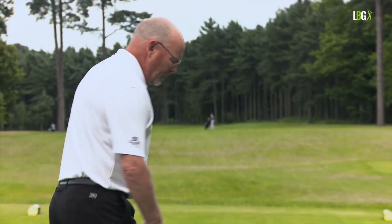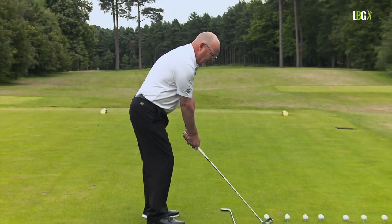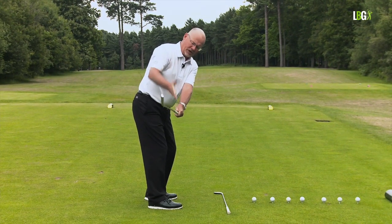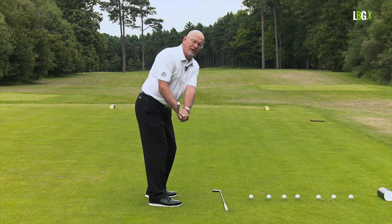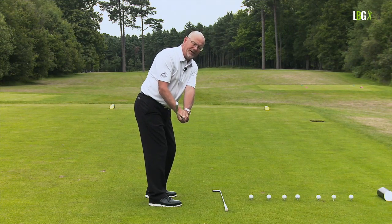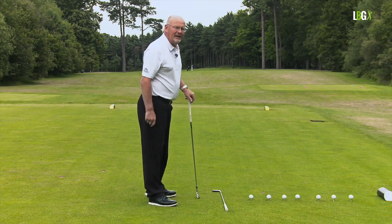The idea is that if you set up to a golf ball and halfway back, the shaft is parallel to the shaft on the floor and the toe is in the air. It's a disastrous piece of advice — it's wrong for so many reasons, and it's going to take more than five minutes to explain why.